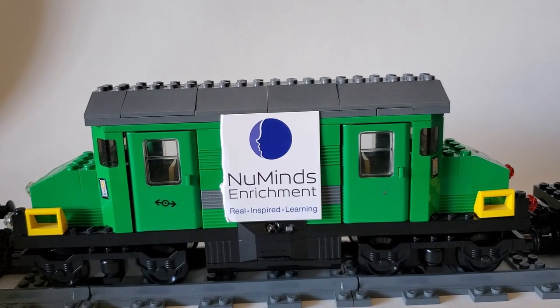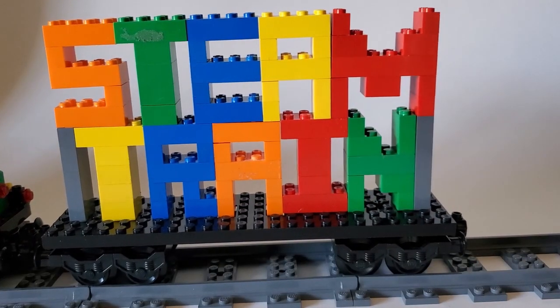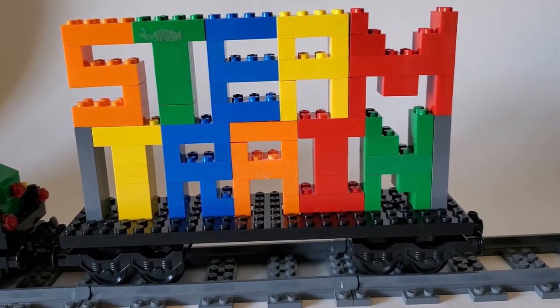New Minds presents The Steam Train! Hello everybody and welcome back to The Steam Train, the super awesome New Minds show where Dorian, Toby, and all sorts of different characters get up to shenanigans and learn a lot along the way. I hope you guys enjoy. Let's go ahead and see what happened earlier in this episode.